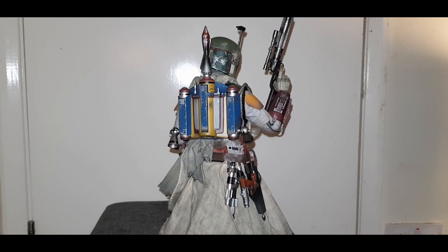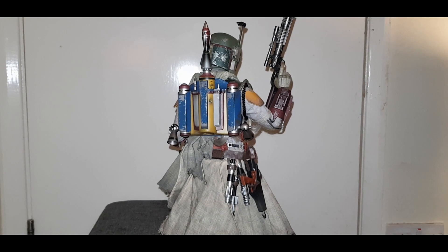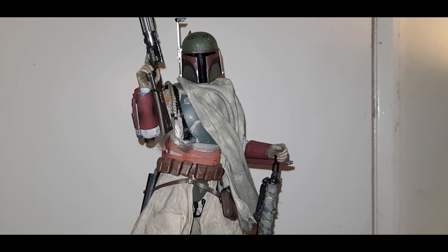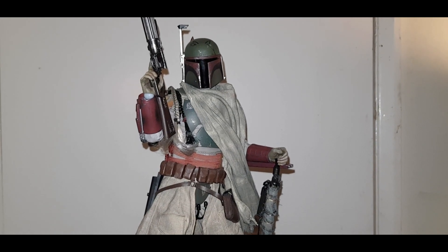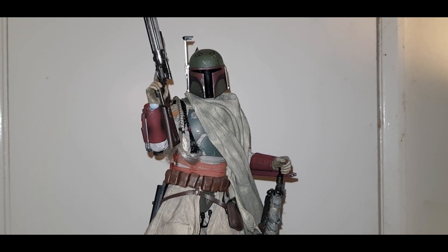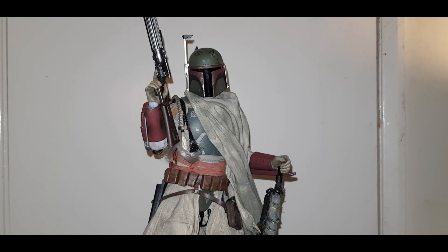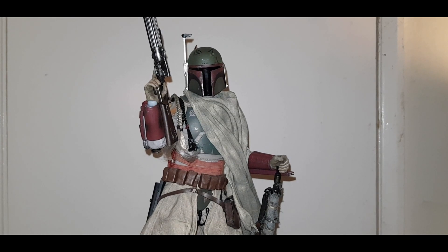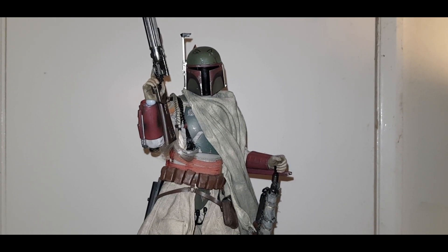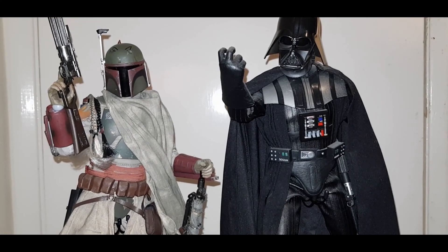So I'm going to score the figure now. The negatives: I don't like the torso material — it gets in the way of how good the figure looks underneath. I didn't like two of the guns, there wasn't much detail to them. I felt Boba Fett should have had some die-cast parts. The head was a little bit too big for me. And lastly, the lack of ankle tilters. Because of all these cons, I'm going to score this figure a 7.5 out of 10.